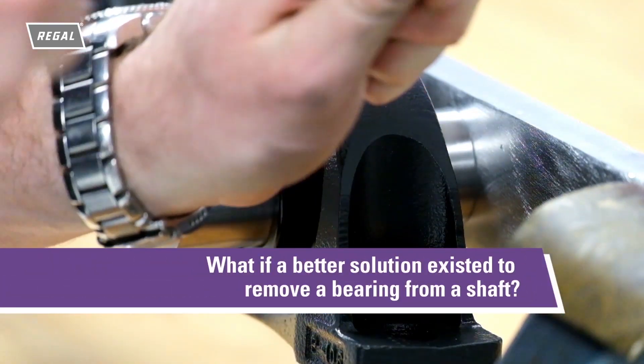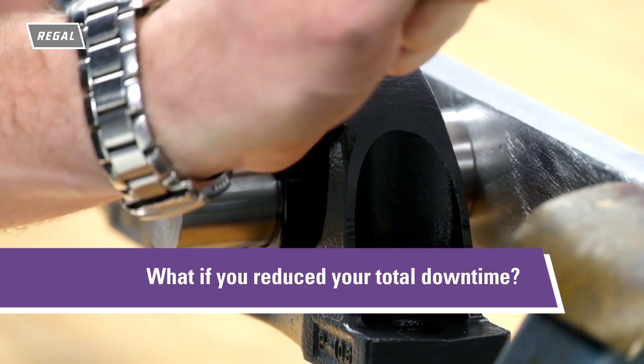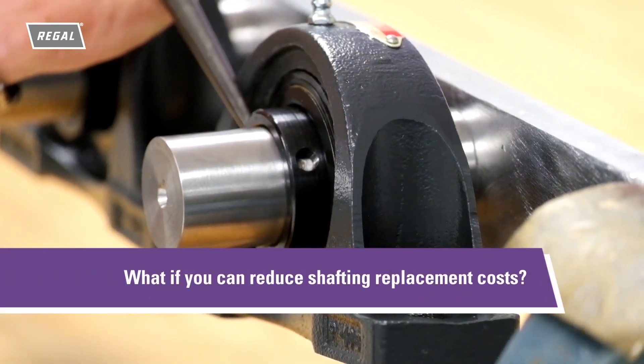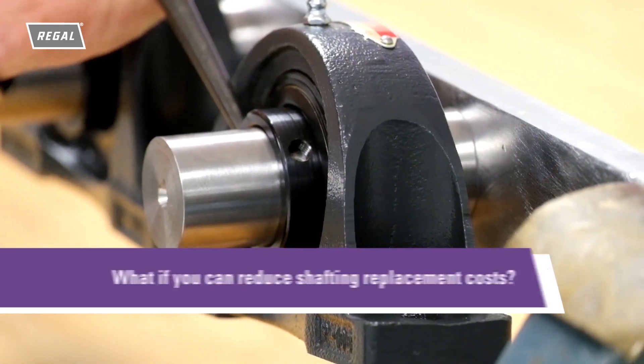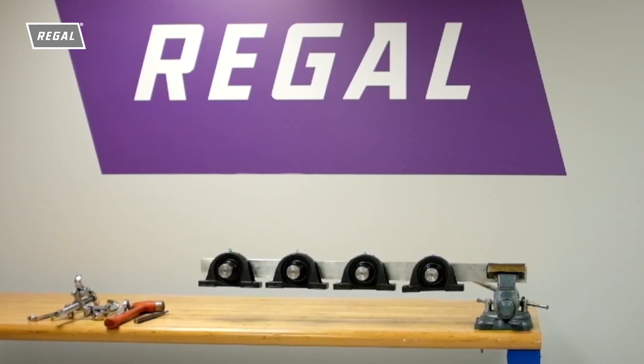What if a better solution existed to remove a bearing from a shaft? What if you reduced your total downtime? What if you could reduce shafting replacement costs? Many methods exist to remove a bearing from a shaft. We will walk through some of the common methods and will show you a new solution to make bearing removal easier.